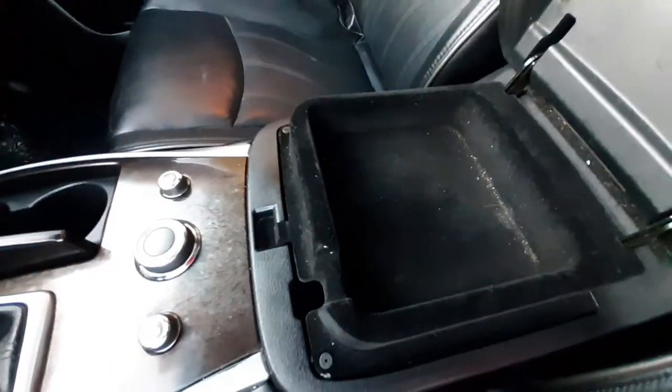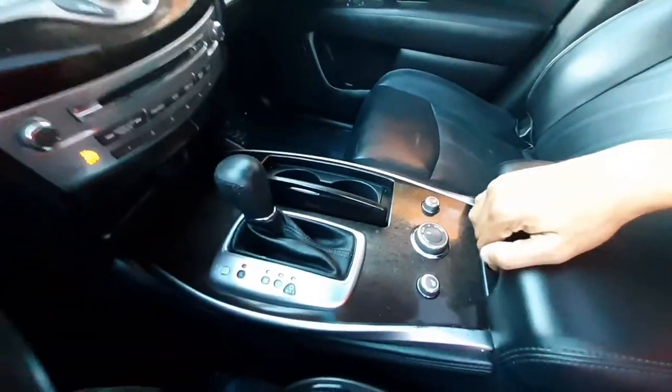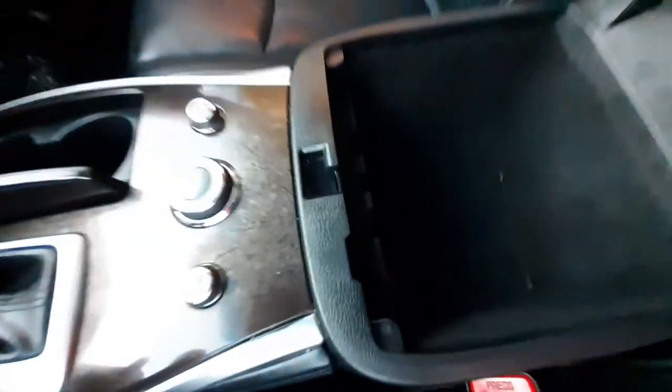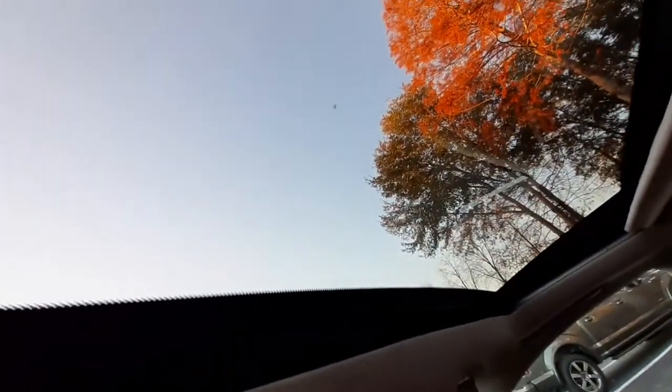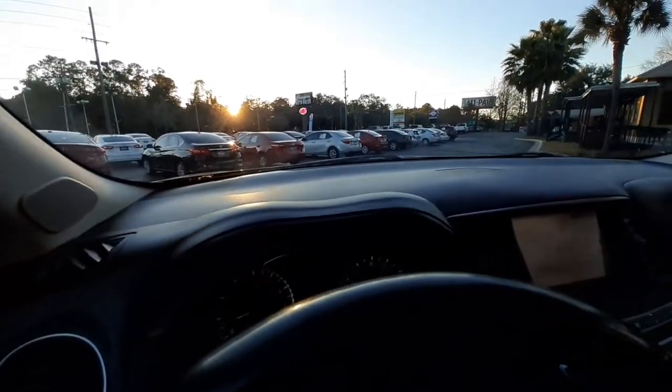Nice leather-wrapped center console. It has a dual-stage pocket — there's one, flip that down for a second deeper one. Very deep — got some auxiliary cords in there, HDMI, and your cigarette lighter. Sunroof on deck — you know how I feel about the sunroof! Look at that beautiful sky, not a cloud in sight. Beautiful fall foliage. Open it, close it — bam, thank you ma'am.